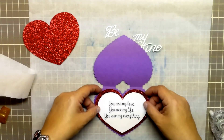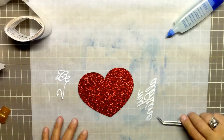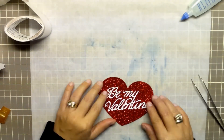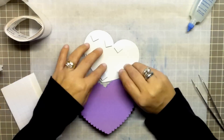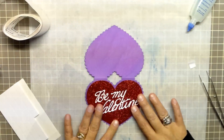This piece can now be adhered to the inside of the Valentine card. For the outside, I am using my liquid glue to attach the Valentine greeting to the red glitter heart cutout. Once this is complete, I am using some double-sided foam adhesive squares on the back of the heart to attach it to the top of the Valentine card, and I am done.